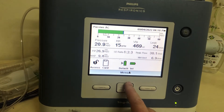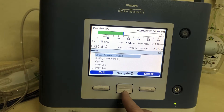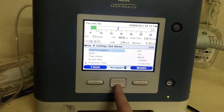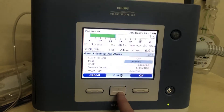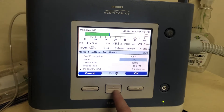If you want to change any settings, hit up to go to menu, then scroll down to settings and alarms and select. It's not a touchscreen, so you just scroll up and down. Select mode and you can modify it. You can go to CPAP plus pressure support — this is what you'll use for BiPAP — or SIMV or AC mode.